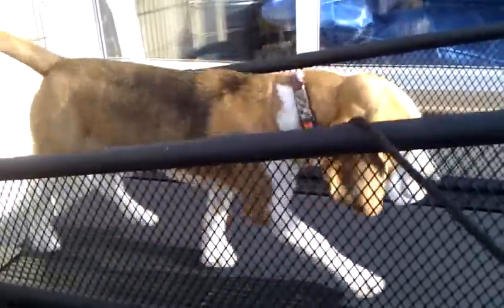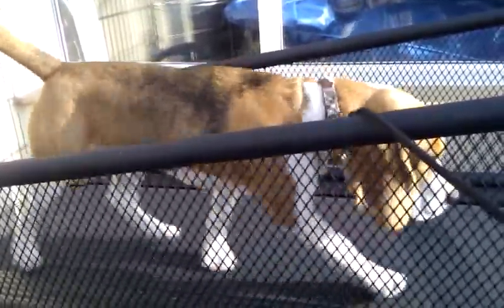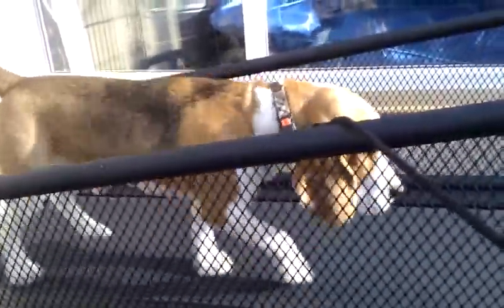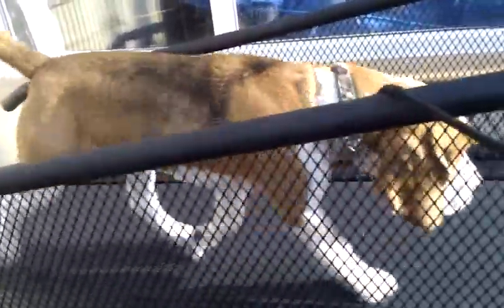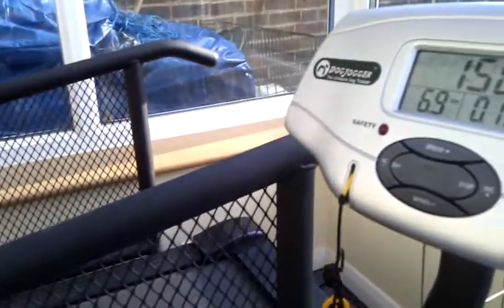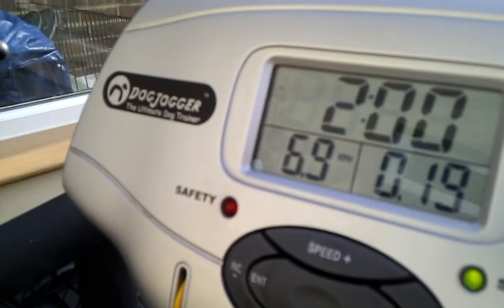Decker is spotting on the video for you on the dog jogger. He's doing it at 6.9 at the moment, which is quite quick. I will slow that down for a more relaxed shot — just bring him forward a bit. You can see on the manual board he's running at 6.9.